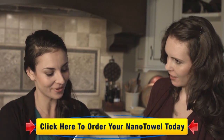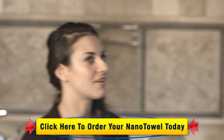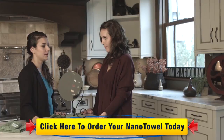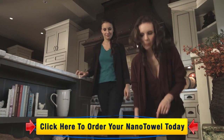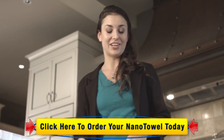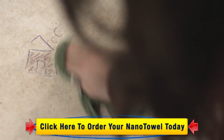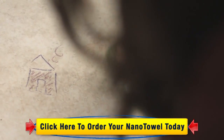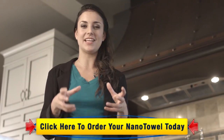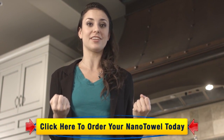And again, no chemicals needed. I hear your niece is a little bit of an artist. She absolutely loves drawing on my tile floor with crayons. Come take a look. Wow, that is really stuck on there. Give it a try with a wet Nano. Look at that — with just a little bit of elbow grease, it lifts right off. It's because of those little teeny tiny nano fibers. They get deep into things like crayon, lipstick, toothpaste, and literally just pull it right off of the surface.